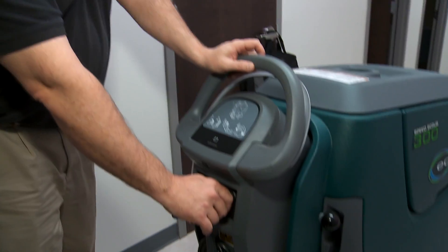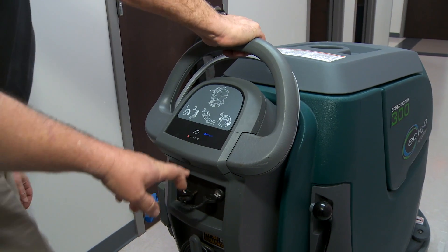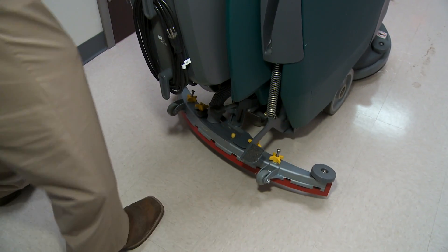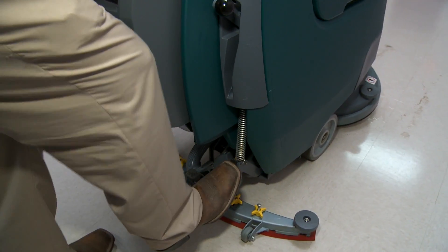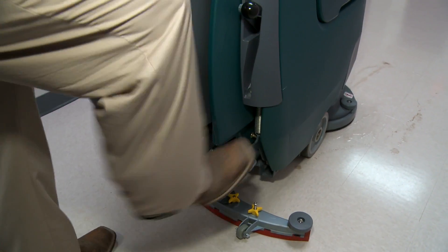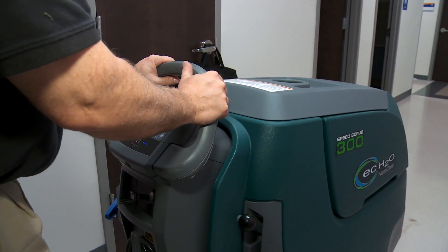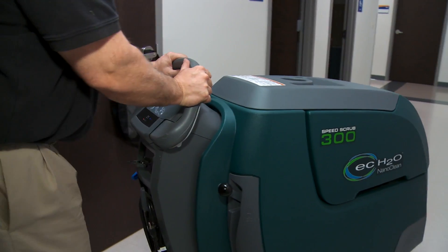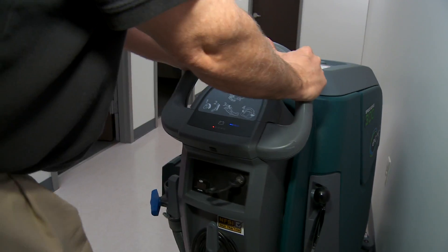We're going to start by operating the machine following our four steps. First step is turn the key on — the lights are lit up now, you can see. We're going to lower the squeegee by pushing the center pedal. Next we're going to lower the scrub brushes by pushing down and going to the right. Pull the handle to you, and that starts the machine scrubbing. It's going to pull itself forward — you just kind of have to guide it.